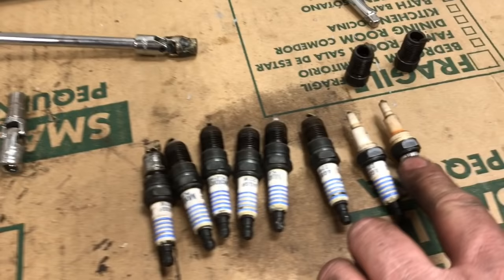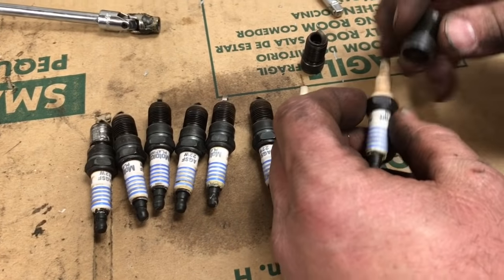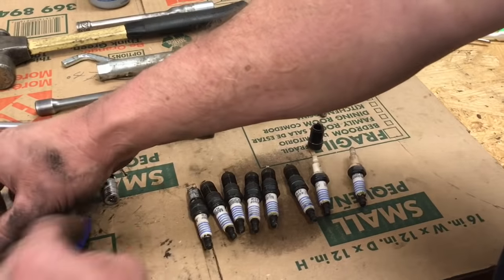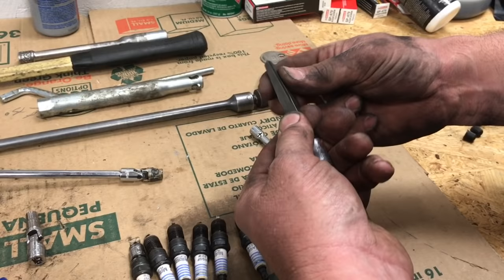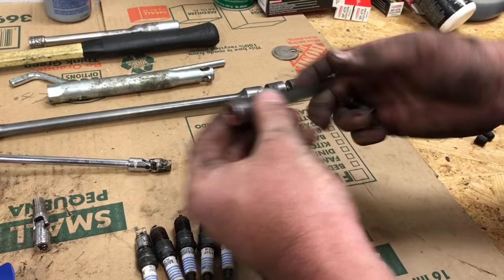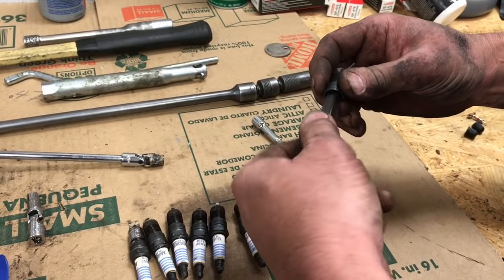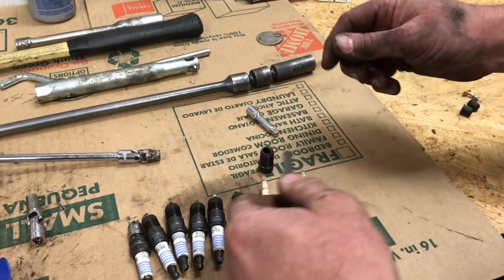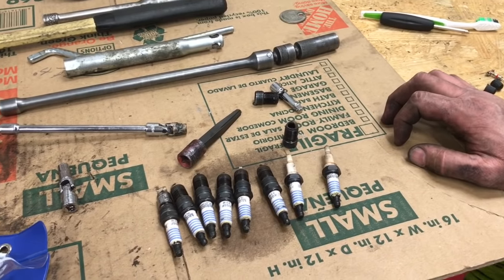Here are the plugs that came out. These two are the ones that broke — it broke right between the upper portion and where the plug joins together, leaving the bottom part down in the cylinder. We used an easy-out kit — these ones with four corners that work really well. We have a square drive socket on the easy out, used a couple of extensions, stuck it down into the bore, tapped it with a hammer, and were actually able to back them out.